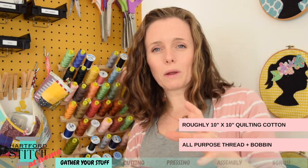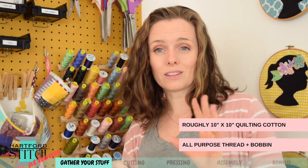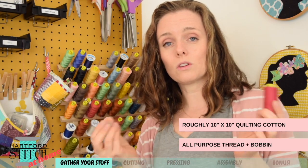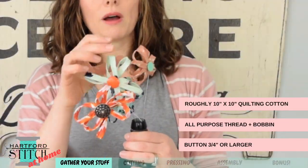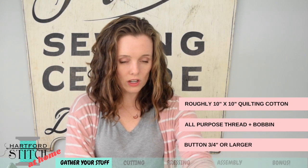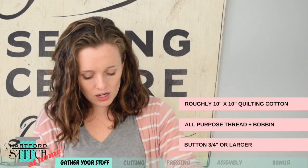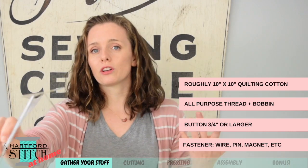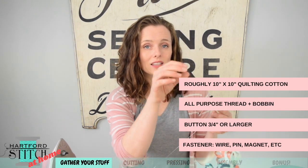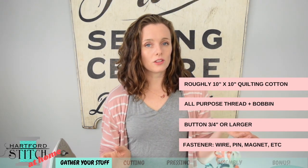Your bobbin doesn't have to match, but the way we make the petals, you will see the front and the back — the upper spool and the bobbin — at the same time. So if you don't want them to be the same color, that's a cool effect. If you do want them to match, make sure your bobbin and spool are the same color. You're also going to want a button — it sits in the center and hides all the petal ends, so pick something a little bigger. You also need something to put your flower on: floral wire, a pipe cleaner, a magnet hot-glued to the back, or a safety pin to make it a brooch.